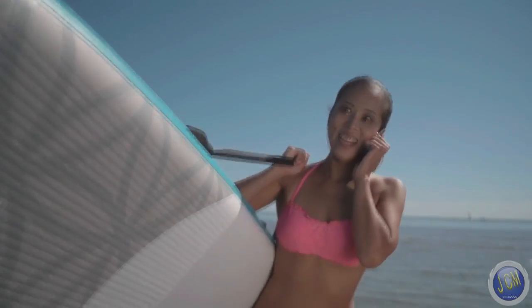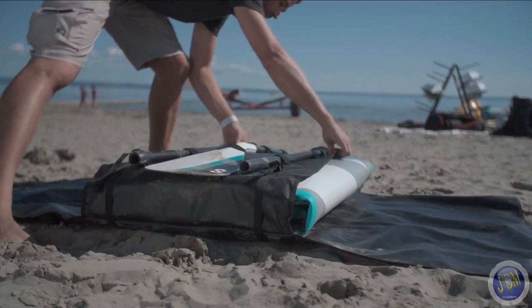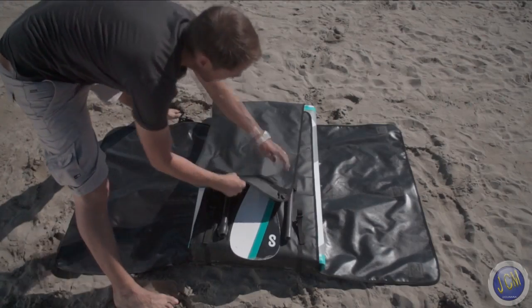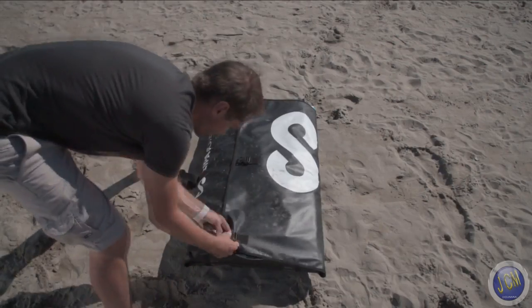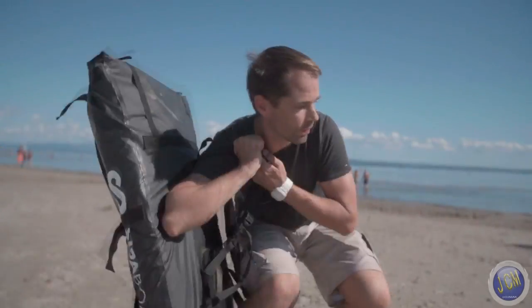The bag you'll be carrying your SEPA board Air in is perfect to toss in your board, fold up the bag, and even store your collapsible paddle. But here's the best part: